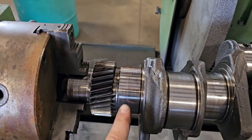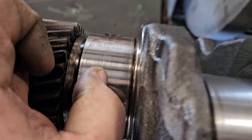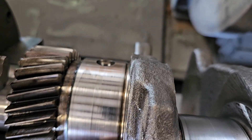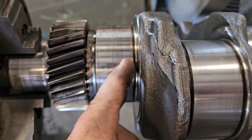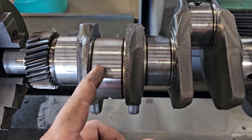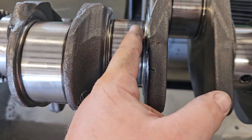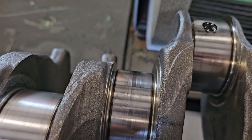On this crank I'm going to be grinding just the mains because you can see that wear spot right there. Everything catches with my fingernail if I run it across the rods — they feel just fine, no deep grooves. But here again the main is just completely wore out.